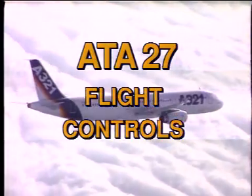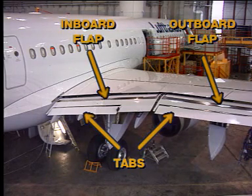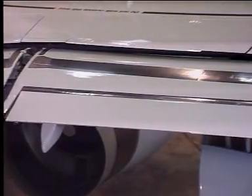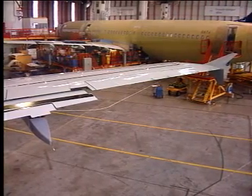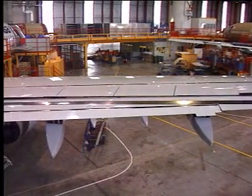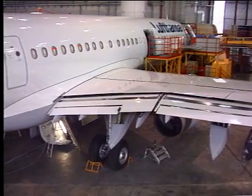A321 Field Trip — ATA 27 Flight Controls. The aircraft has two flaps on the trailing edge of each wing to increase lift during takeoff and landing. The inboard and outboard flaps each have tabs attached to their trailing edges. The outboard flap is connected to the flap track carriage at the track 4 and 3 positions. The inboard is connected to the flap track 2 carriage and 1.